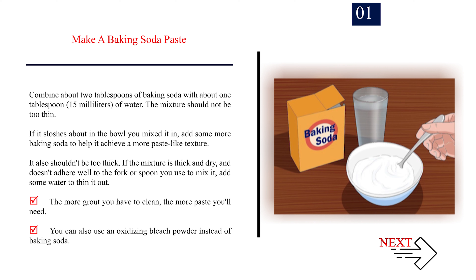It also shouldn't be too thick. If the mixture is thick and dry and doesn't adhere well to the fork or spoon you used to mix it, add some water to thin it out. The more grout you have to clean, the more paste you'll need. You can also use an oxidising bleach powder instead of baking soda.